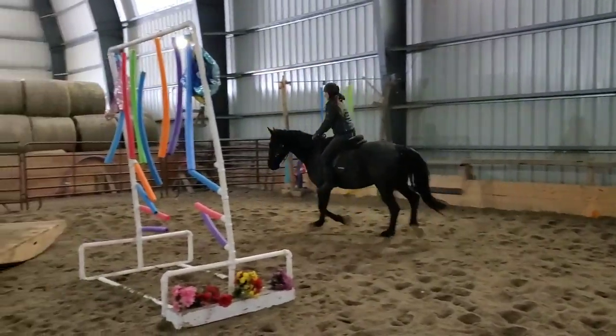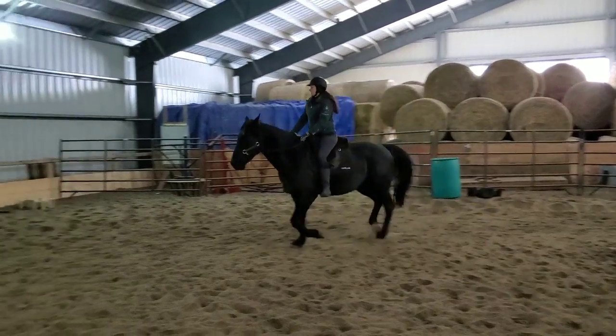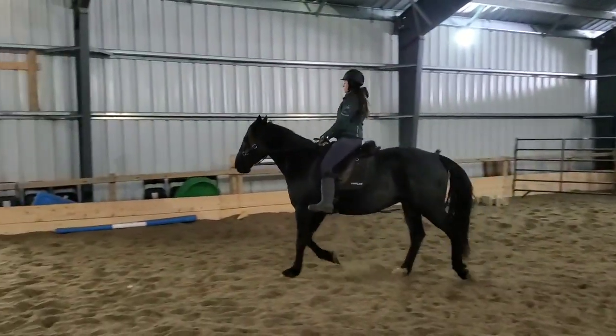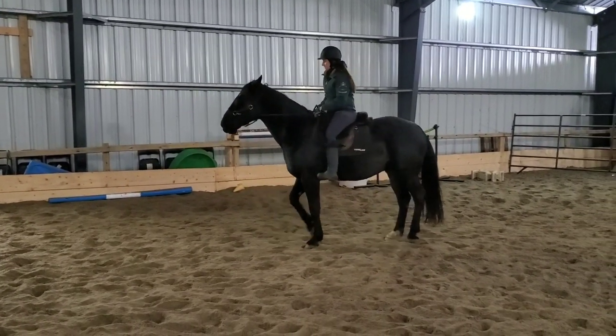It is No Stirrups November. Although I use my stirrups a fair bit, I did do a fair bit of no stirrups as well. That's what I'm doing there with the bareback pad, just kind of hanging out on him.